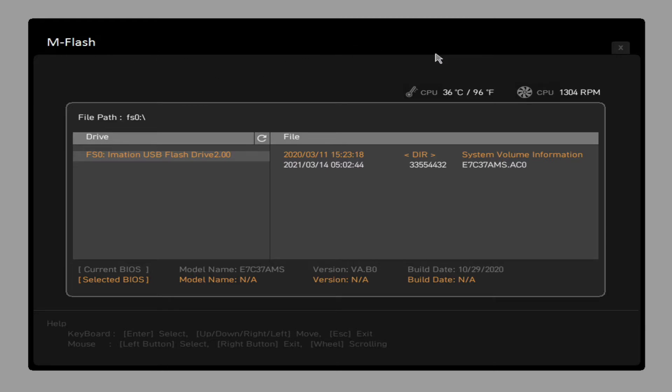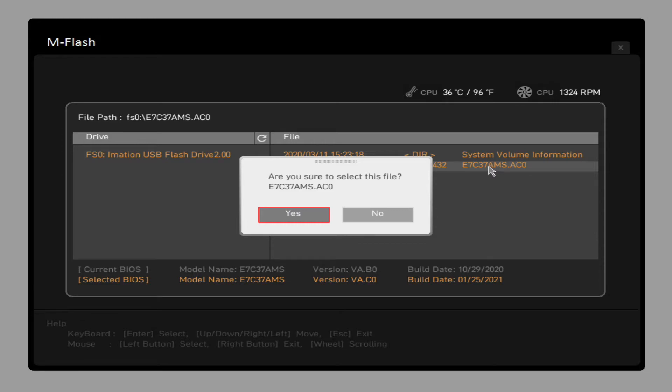It's going to tell you that you're entering flash mode and it's going to show a screen. In the drive, your USB flash drive should be picked up automatically if it's FAT32. You'll see that file — the E7C3.ACO that you added to the drive. If you see the familiar file, that's the one you click on. It'll ask 'Are you sure to select this file?' — click Yes. Make sure your USB drive is formatted as FAT32; an NTFS file system won't be picked up in M-Flash. Double check that you have a FAT32 quick format on your USB drive.